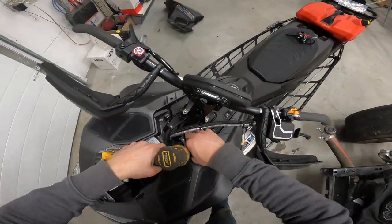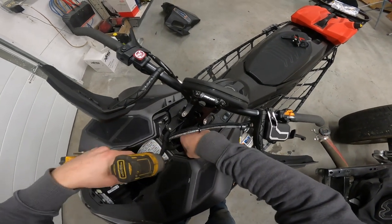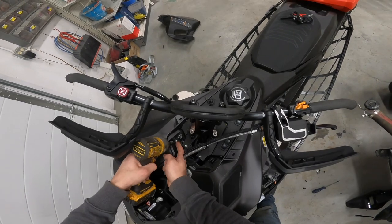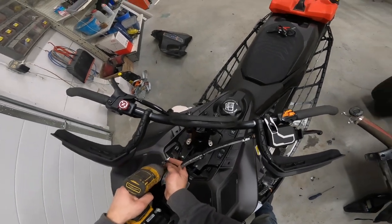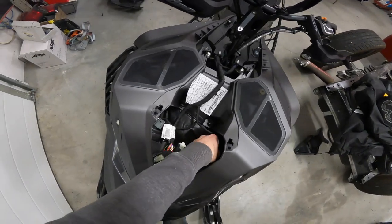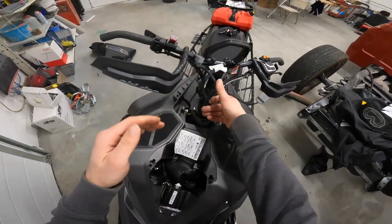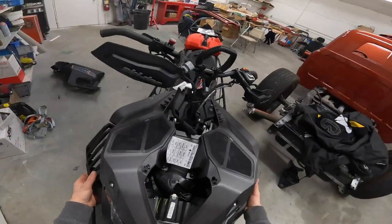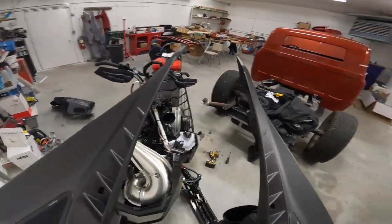And a couple more screws hidden down here, under your headlights, to get it out of the way — it comes right off.